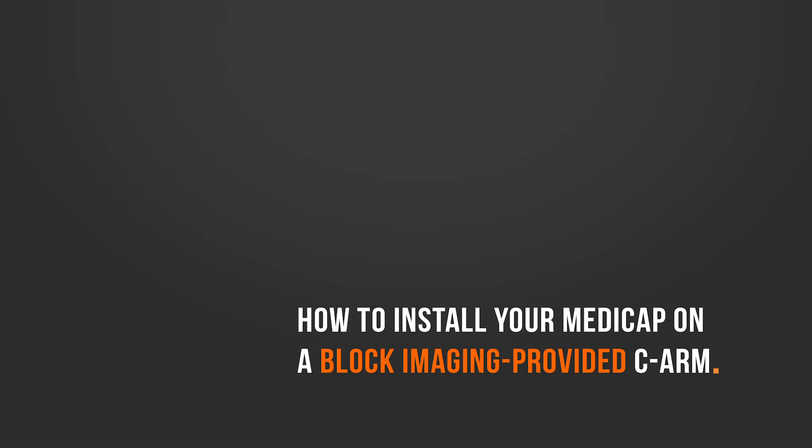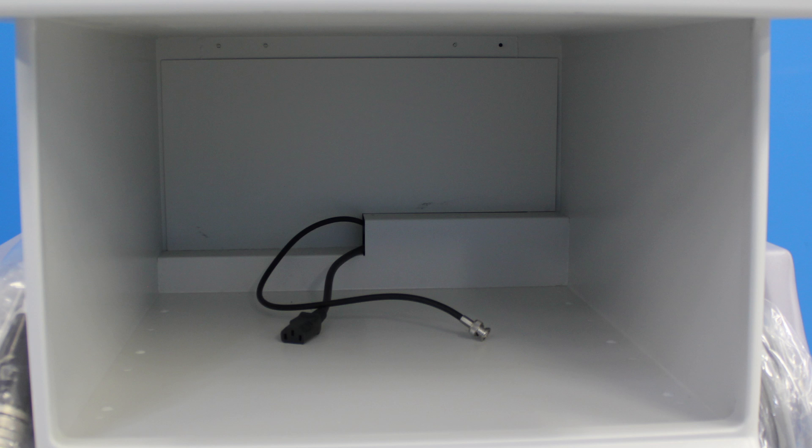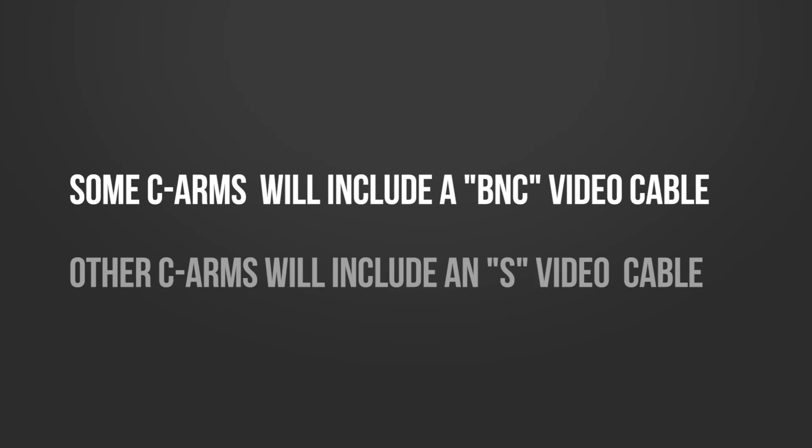If your C-Arm was purchased from Block Imaging, the cables needed to connect your MediCap device will already be run carefully and neatly through the interior of your C-Arm's chassis. In the case of some C-Arms, you'll be provided with a BNC-style video cable. In other cases, it will be an S-video cable.